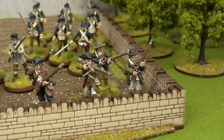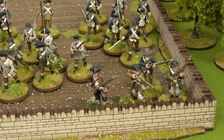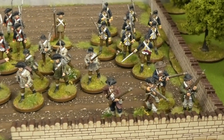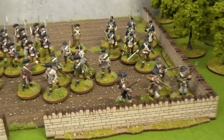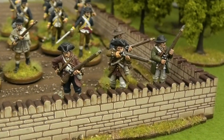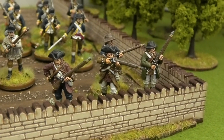They turned out fairly well. They have, however, made me fear painting the two groups of ten militia which will be formed militia that I have waiting — half of which are plastic, half of which are metal. But they came up pretty nicely anyway, and there are some nice sculpts as you can see. They paint up pretty well, you just have to be kind of patient with them.